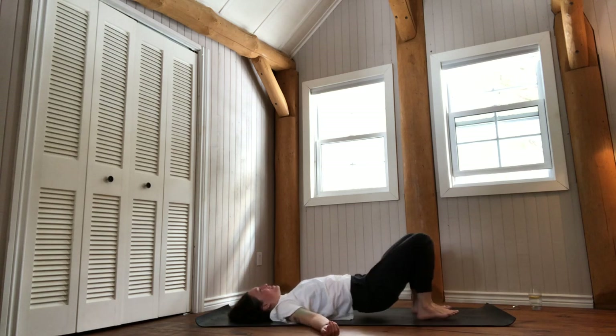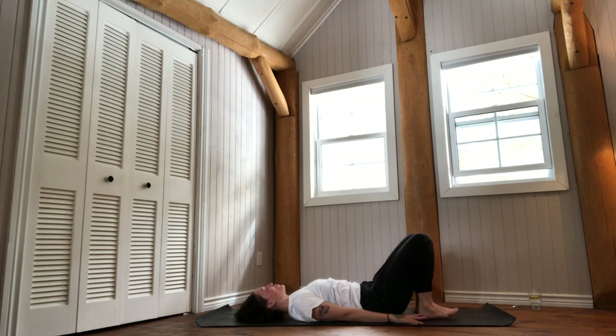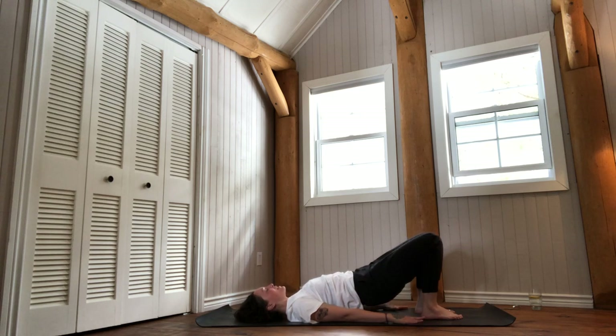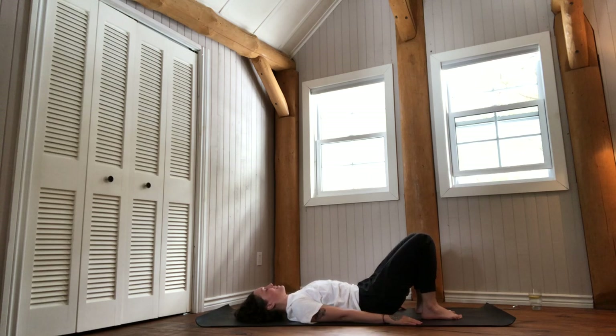Relax your arms by your sides, walk your feet hip-width distance apart, and make sure you have enough room overhead to extend the arms. Walk your heels close to your bum, underneath your knees, and keep your knees in line with your hip bones. On your next breath out, press your lower back into the mat and engage your lower belly muscles. Breathe in to lift the pelvis into setu bandhasana bridge pose, and breathe out to lower your spine one vertebra at a time.